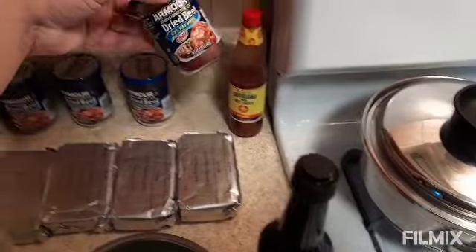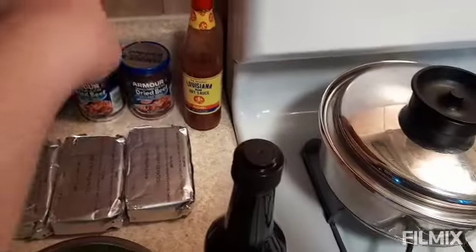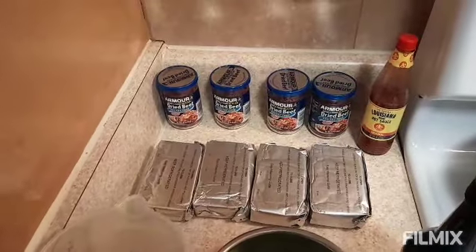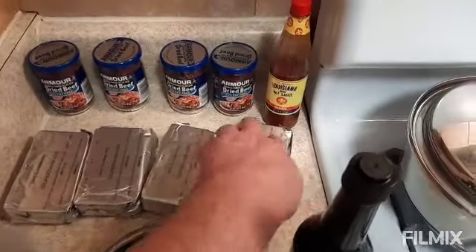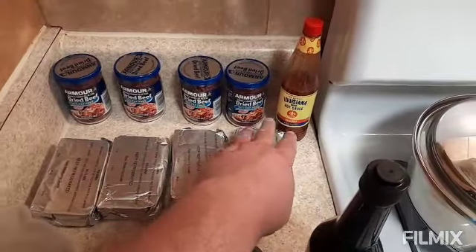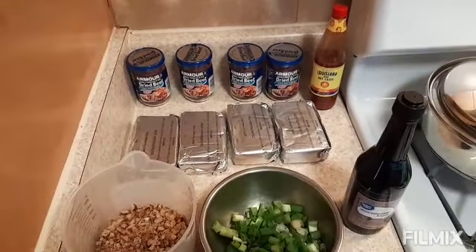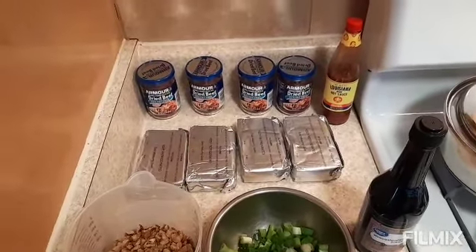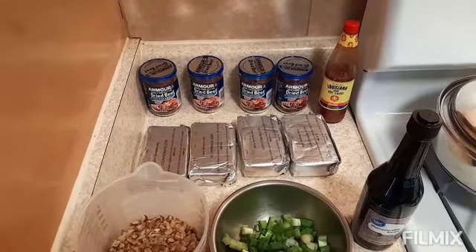We need four jars of the dried beef and we'll chop these up. And I need four eight-ounce packages of cream cheese — make sure that is softened at room temperature. And we're going to get to making this cheese ball, so come along and join me and we'll get this cheese ball rolling.